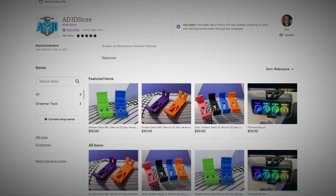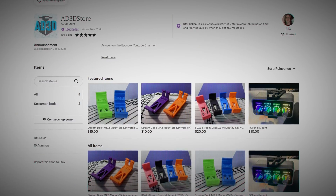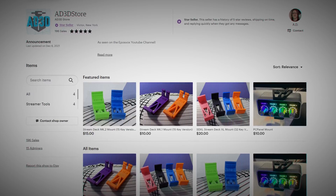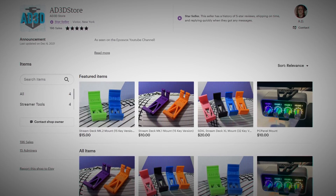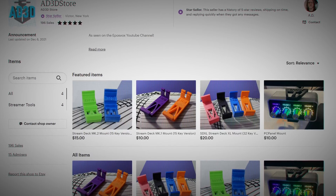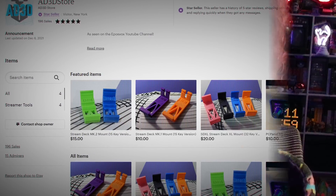I'm zooming in for dramatic effect to let you know that this review would not be possible without the wonderful contributions of a good buddy of mine named AD Wheeler, who runs the AD3D Etsy site that has awesome Stream Deck mounts. They also have a PC panel mount as well — go check them out, link in the description. This is actually his camera; I'm sending it back to him after I'm done reviewing it. I want like four of these for my studio.